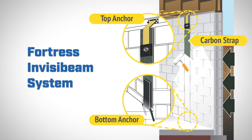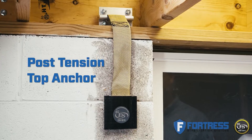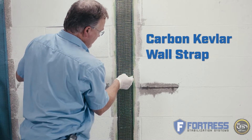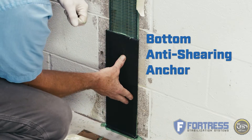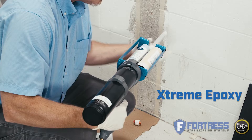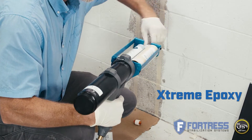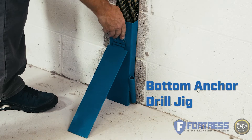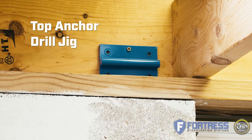The Fortress InvisiBeam system consists of three components: the post-tensioned top anchor or necktie, the carbon Kevlar wall strap, and the bottom anti-shearing anchor. Other key pieces of the InvisiBeam system are the extreme epoxy with dual barrel epoxy gun, a bottom anchor drill jig, and a top anchor drill jig.